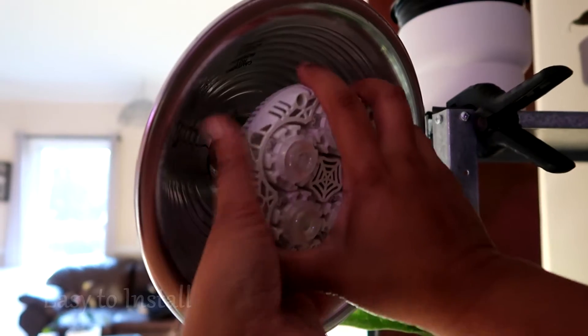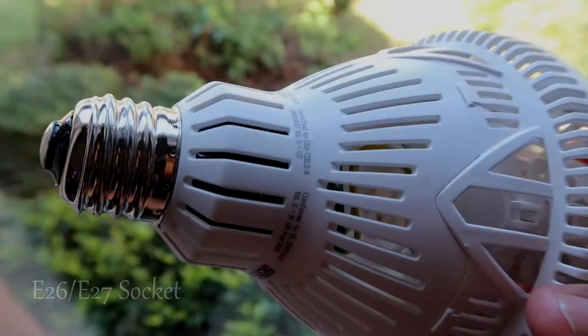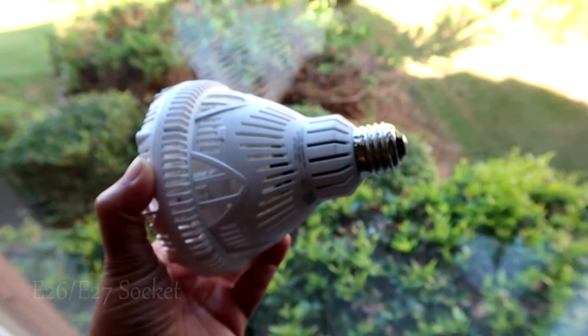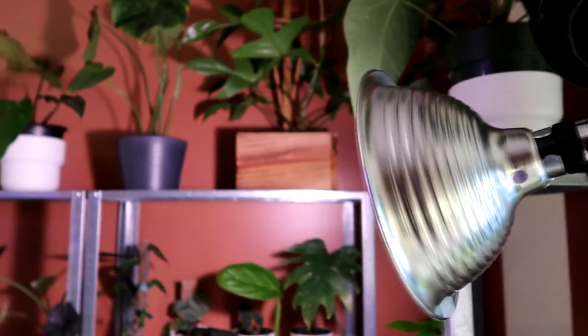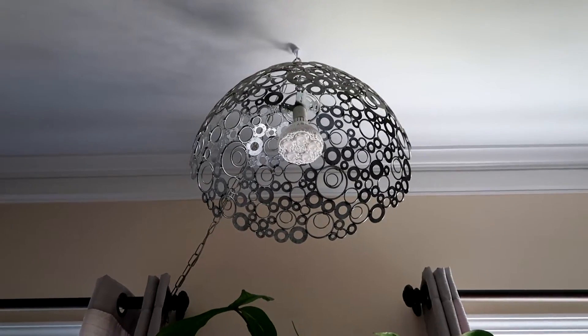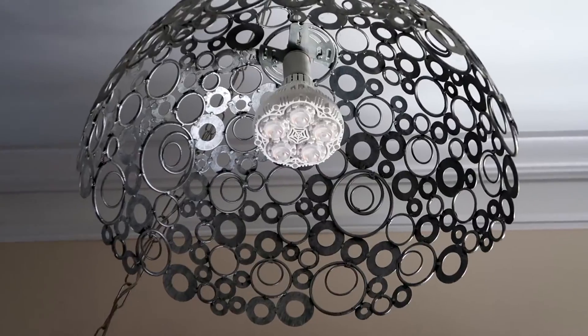More importantly, this is so easy to install. It has an E27 socket base, so you can put this in any standard E27 socket. In my case, I have a semi-industrial setup in my plant room, so I placed my Sansi bulb in a clamp light and I thought it looks good. I also put one in this super cute lamp made of flat washers.